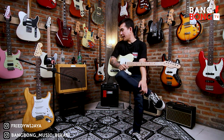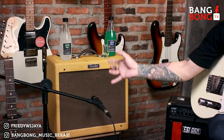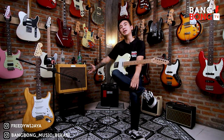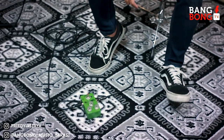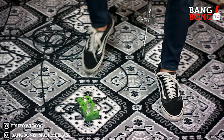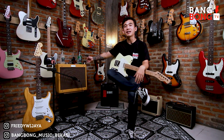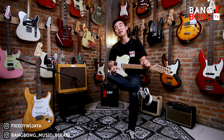Langsung aja, kita coba review. Kali ini gue pake ampli Fender Blues Junior. Ini gue dipinjemin sama bos, ampli mahal nih. Jadi kita sekalian review ampli, gitar, sekaligus pedal. Ini ada pedal yang baru gue dikirimin: Stoneham Light Green.